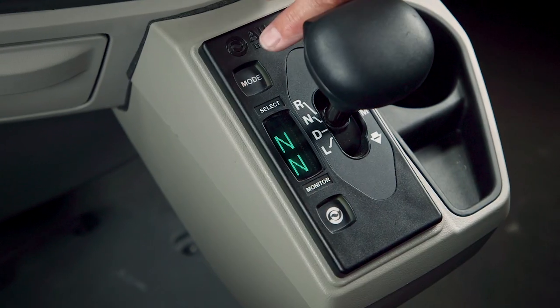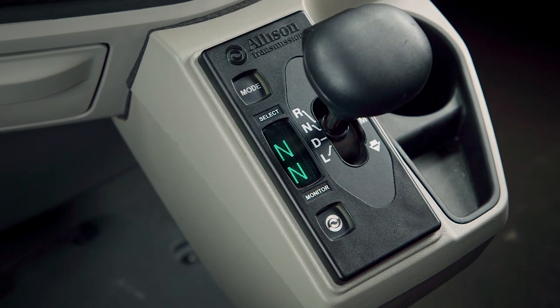On the traditional push-button lever, you'll recall pressing the up and down arrows simultaneously while pushing down to toggle through. This just requires one touch. There's also a mode button on this shifter that defines functionality for a feature where used, like PTO operation in a refuse truck or something like that.